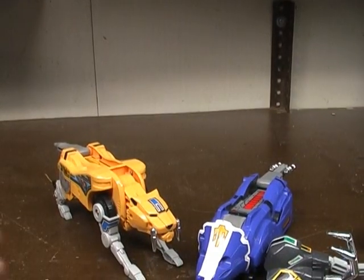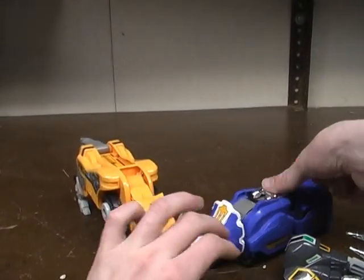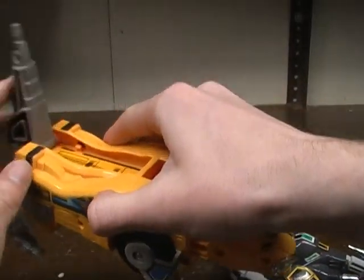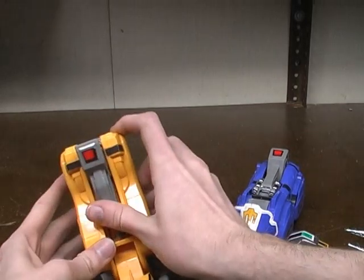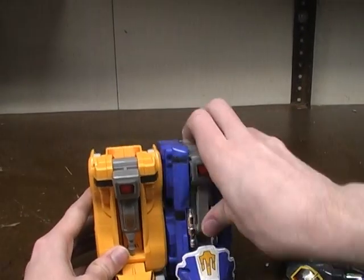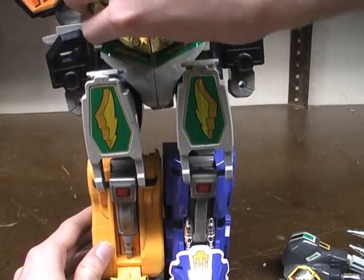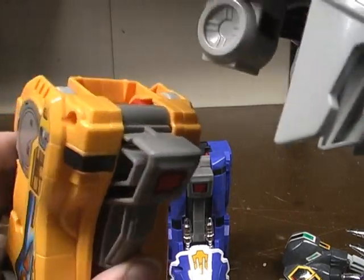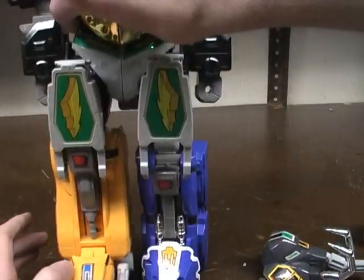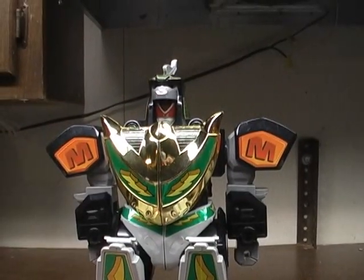Take these two pieces and pull up their part — just like this and like that. Then fold them up. Just like the Tyrannosaurus with the red bits on the inside, it just clips in, just like that. And there we have the Dragonzord in fighting mode.